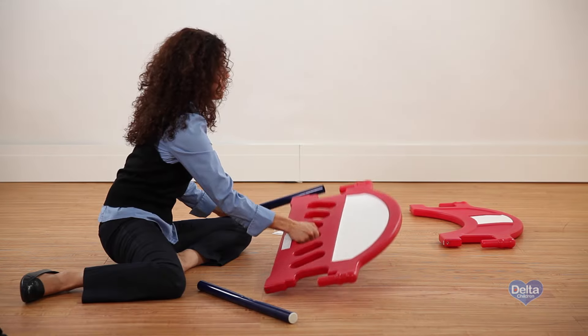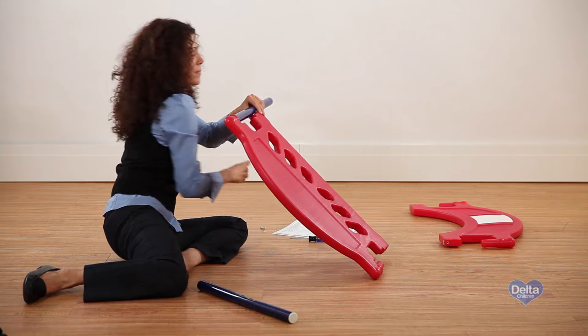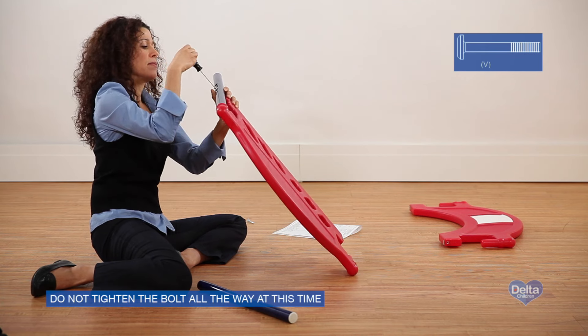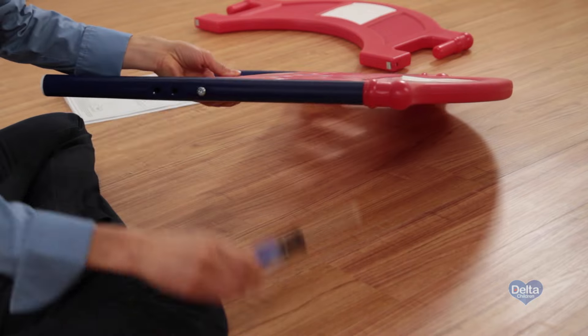Step 8. Begin on the frame by sliding one long leg onto the plastic plug on the headboard. Make sure the flat side of the long leg is facing the inside. Attach it with one bolt labeled V. Do not tighten the bolt all the way at this time. Repeat for the other side.